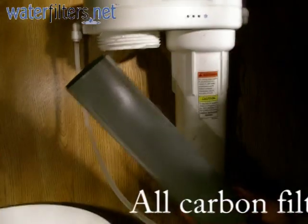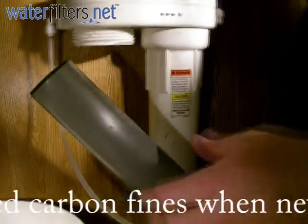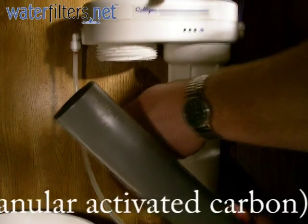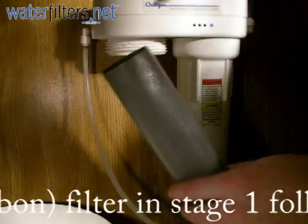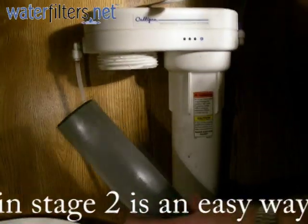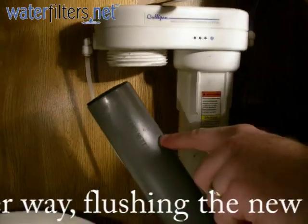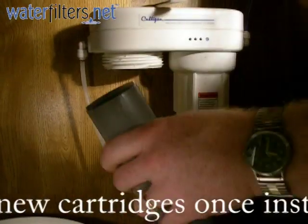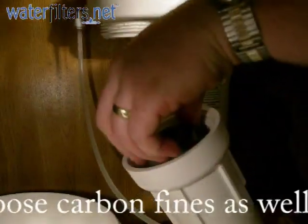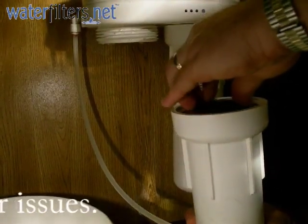It really doesn't matter which filter cartridge goes in stage one. I have a personal preference of having the granular activated carbon in stage one — the first filter where the water enters the system. These filters are particular: they have to be inserted the proper end up. There's writing and an arrow on the side of the cartridge indicating the appropriate end up. So I'm going to insert the cartridge into my sump, making sure that it's seated properly on the bottom.